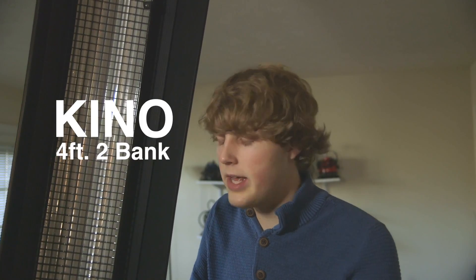Hi, my name is Zachary Will and I'm Alana Gaffer. I just wanted to show off our Kino 4'2 bank here today and all the cool features that it has.